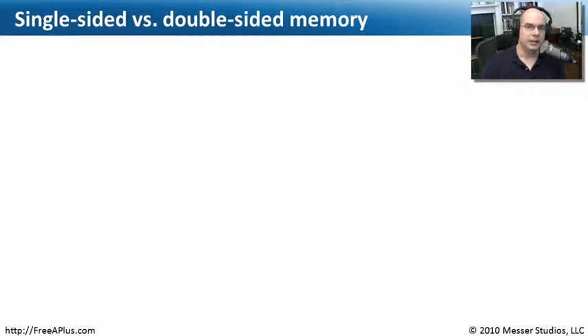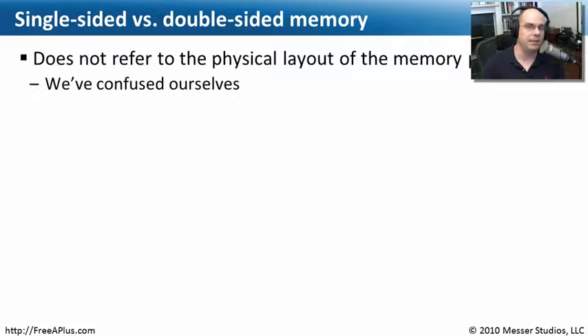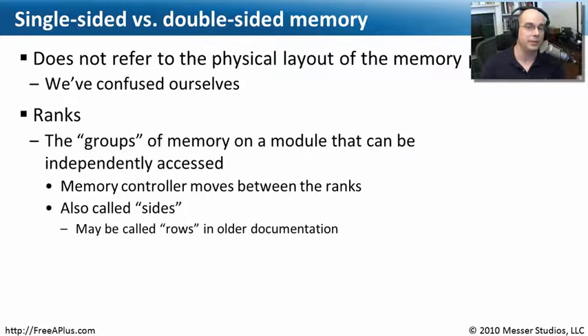There's an operational concept with memory called single-sided or double-sided memory. This is different from having a single inline memory module versus a dual inline memory module, where it's referring to the different physical sides of the module itself. In the case of single-sided versus double-sided, it really isn't talking about the physical layout of the module. When we talk about single-sided versus double-sided, it's really referring to the ranks of memory available to the CPU and operating system and how it uses the memory.